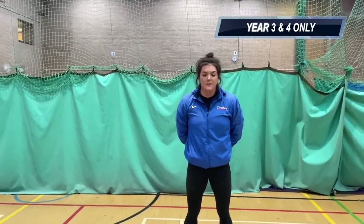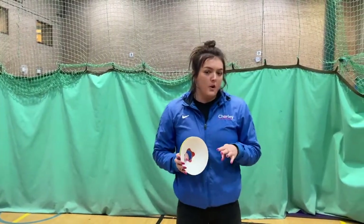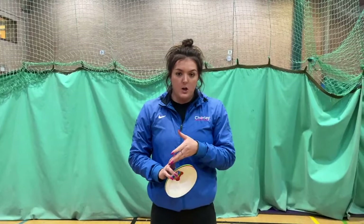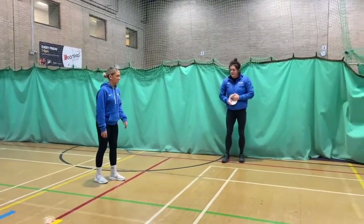Our next event is the five strides, for those of you in Year 3 and 4. With the five strides, it's just five big steps - think of it as five leaps. This one isn't four steps and a jump - we see that a lot, and if you do that in the final you get no jump. The event is called five strides, so it needs to be five strides. Let's watch Emily do it first and then we'll look at how she can improve.